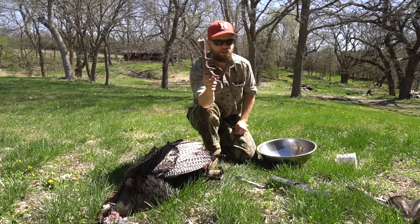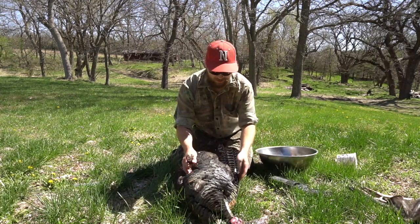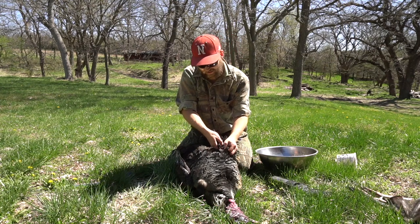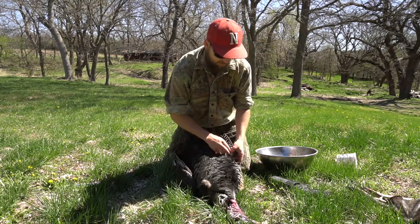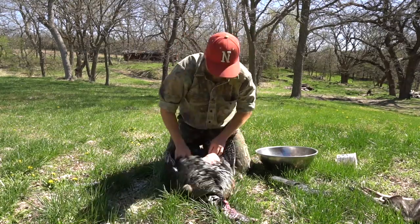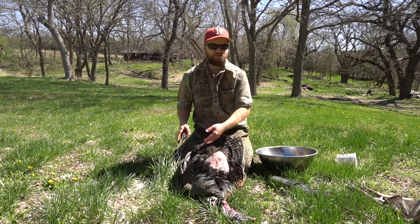Alright, two spurs, a fan, and a beard. Now we get to the meat of the turkey. I've got my bowl here for the meat. Just like a duck or goose, turkey skin is a little thinner and easier to skin than ducks and geese. You just pull it apart and there you can see the breast meat — got the bone right down the middle, so you're going to cut on both sides.